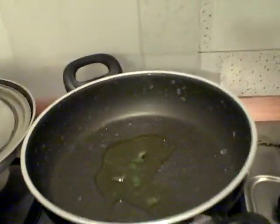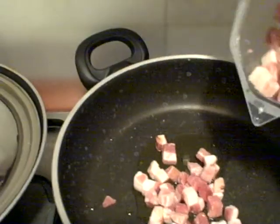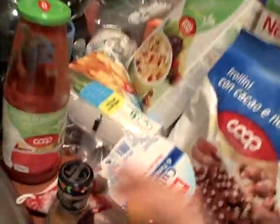Then I put the pancetta in. I would use about that much normally — that's probably enough for four people, so I would use half that for two people. I'm going to heat up the bacon first, and then I'll put the tomato sauce in. Along with the — this confuses me, I want to say it in English but it's in Italian — aglio is actually the garlic flakes, and peperoncino is the red pepper flakes. So I'll go ahead and add those now, and I'll put the tomato sauce in later.